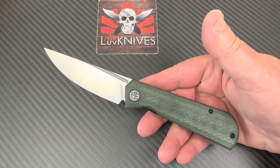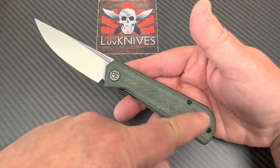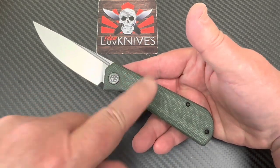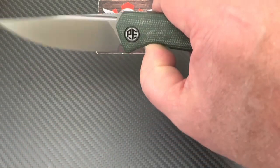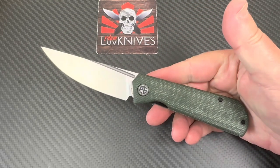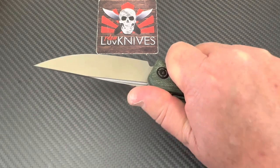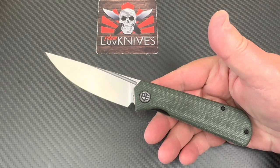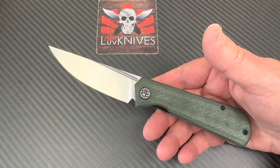I can see this in blue G10, or G-mascus — remember some of the G-mascus stuff they've done? That would be way cool — a red or blue G-mascus, even green G-mascus would be nice. This is a knife — it's not that heavy, and it's no bigger overall than a Paramilitary 2, which means it's a full-size knife. This is not a small knife.